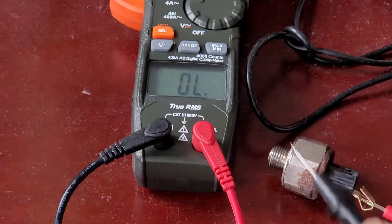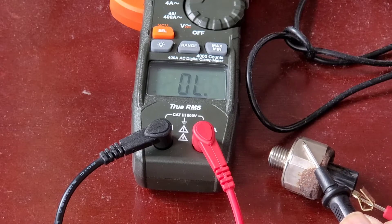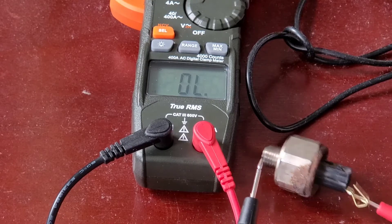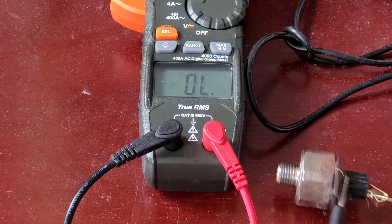If you see any numbers when you do this testing, it means the sensor is probably bad — that's for the resistance test, not the voltage test. So make sure there's good lead contact. Let me just double check to make sure the contact is good.